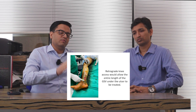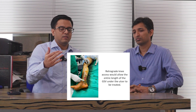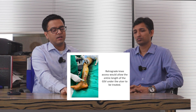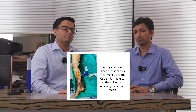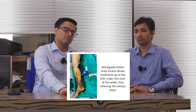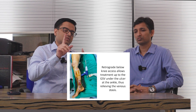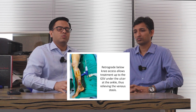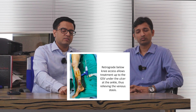Instead of treating from the ankle up, we treat from the knee down — we access around the ankle and go downwards, which allows the tip of the catheter to go further down and be right under the ulcer. The large vein under the ulcer then becomes treatable. Once we treat downwards, we take another axis upwards from the same entry point below the knee, so the treatment is broken into two parts: calf downwards for the ulcer to heal, and calf upwards for the large veins above to close.